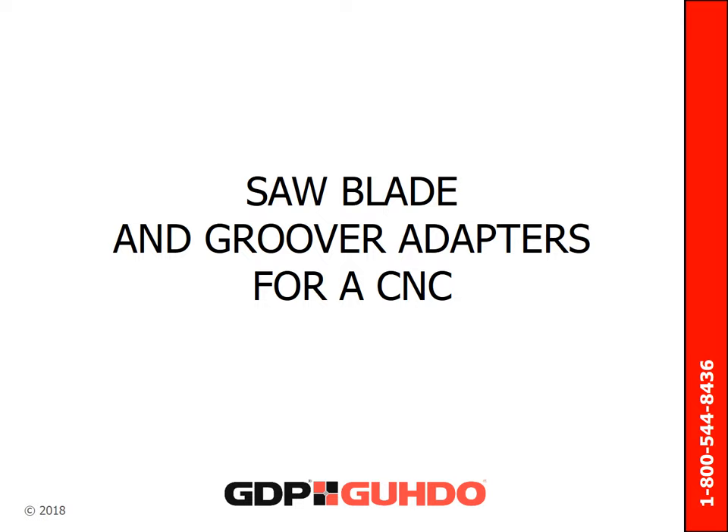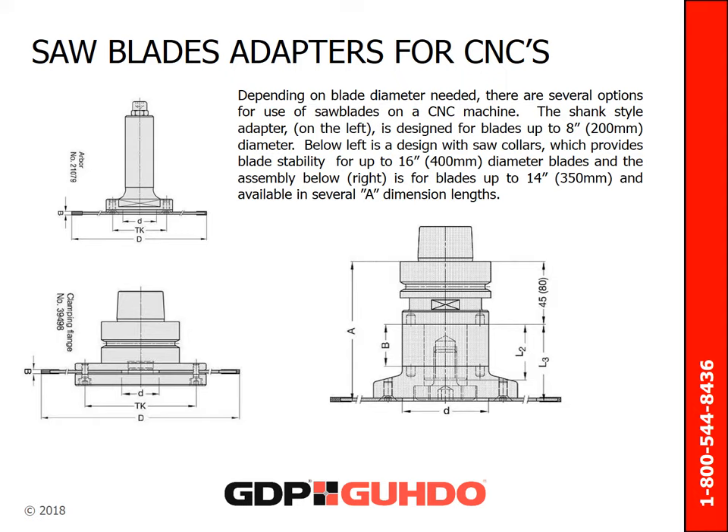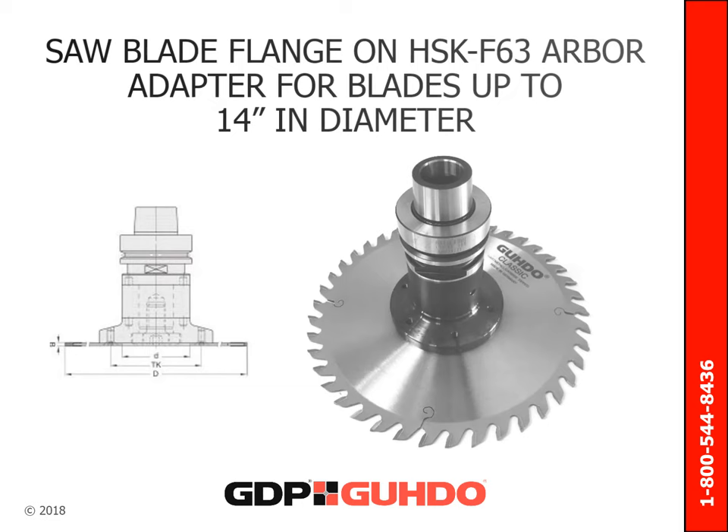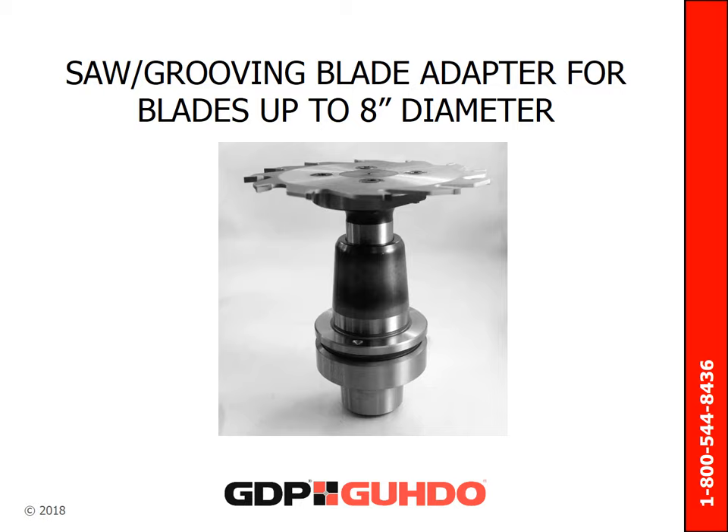Moving on to saw blade and groover adapters — there are several options for groover and saw blade adapters for CNC applications, determined by the diameter of the blade required. The shank style adapter is designed for blades up to 200 millimeters in diameter. A design with saw collars provides blade stability for blades up to 400 millimeters in diameter. The assembly in the bottom right corner is for blades with diameters up to 350 millimeters and is available in several A-dimension lengths. On the blade flange adapters, with the exception of the saw collar adapter, countersunk holes in the blade body provide a flush bottom with the countersunk screws that secure the blade to the respective adapter. Another adapter shown is also designed for blades up to 200 millimeters in diameter.